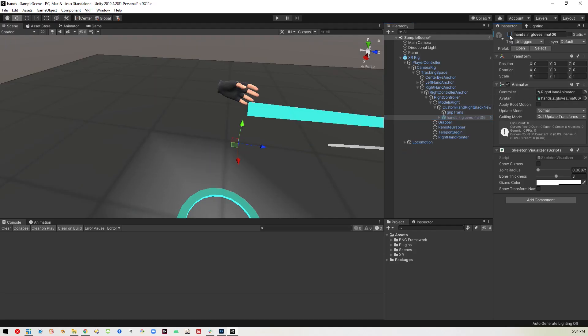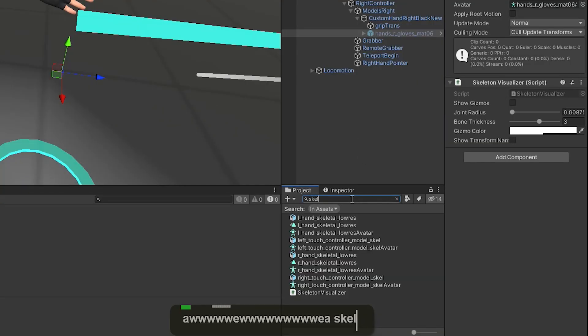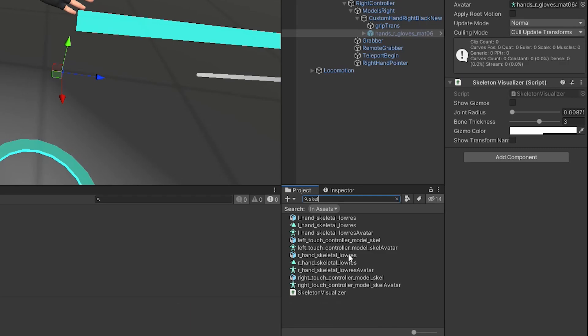For now we'll just disable this, then go into the inspector and look for 'skeletal'. You'll find all these hand models included with VRIF. We want the R hand skeletal low res, so we'll just drag that where the other one was.